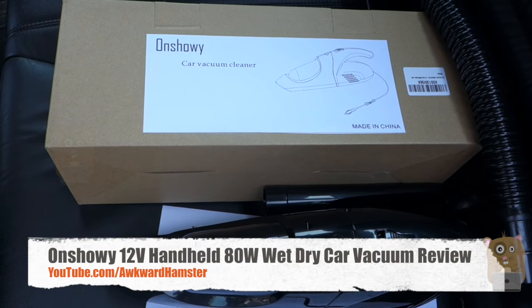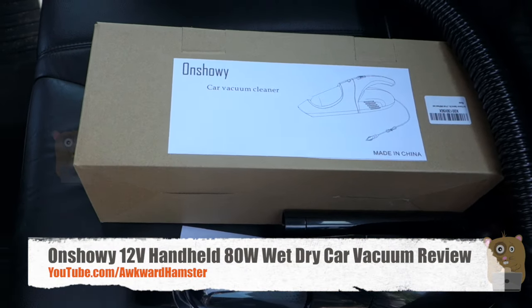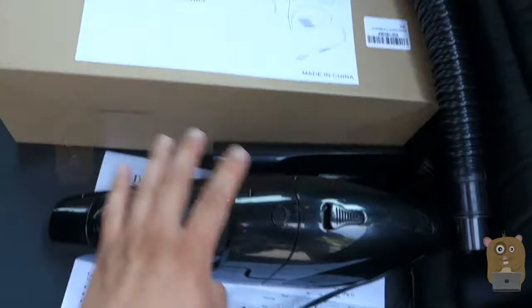Hi, welcome to Uncle Hamster. Today I'll be reviewing this car vacuum cleaner. So in the box, it came with the main vacuum unit and a couple of accessories.